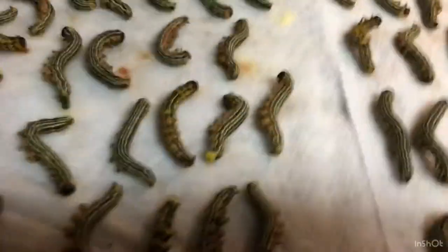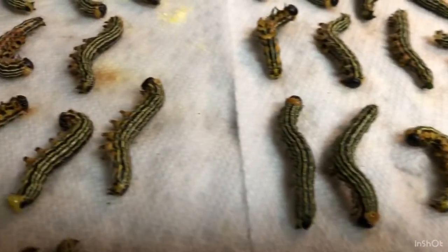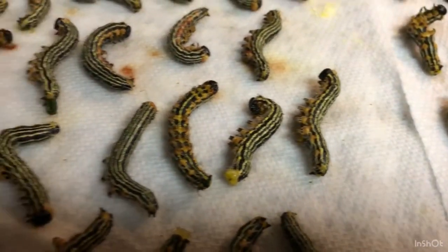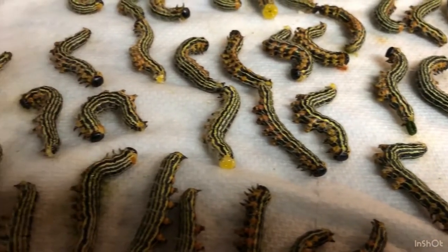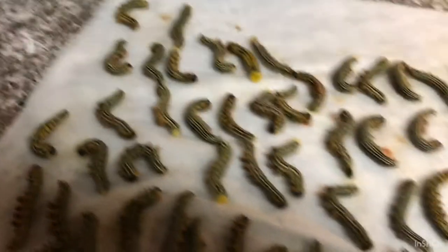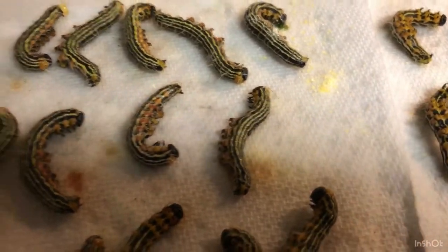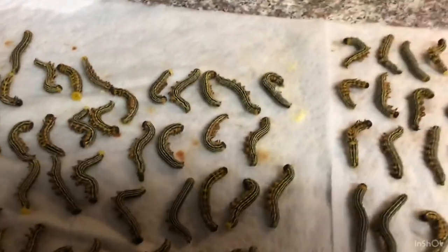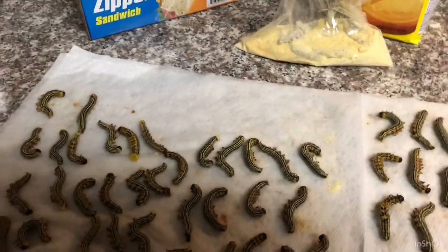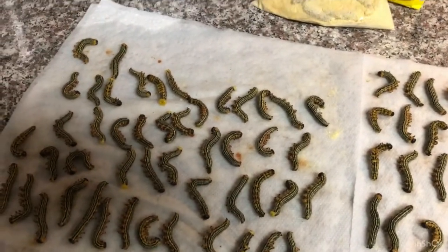Again, these aren't catalpa worms, however there were so many on my neighbor's tree that I just decided to start picking them. If you happen to know what kind of worms these are, please leave a comment in the comment section — I'd love to find out. I'm going to go ahead and get the rest of these bagged and I'll be back to put them in the freezer.